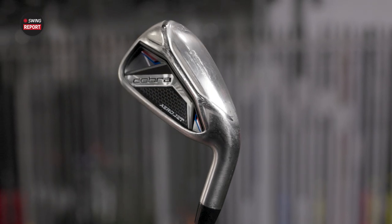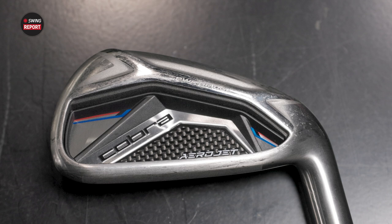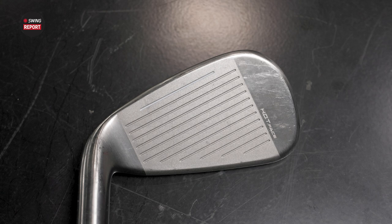In today's episode of The Swing Report, we are reviewing the new Aerojet irons from Cobra. A lot of explosiveness, a lot of ball speed and distance, and I have Kevin Kraft here to hit some shots on TrackMan. We'll tell you everything that you need to know about the Aerojet irons.